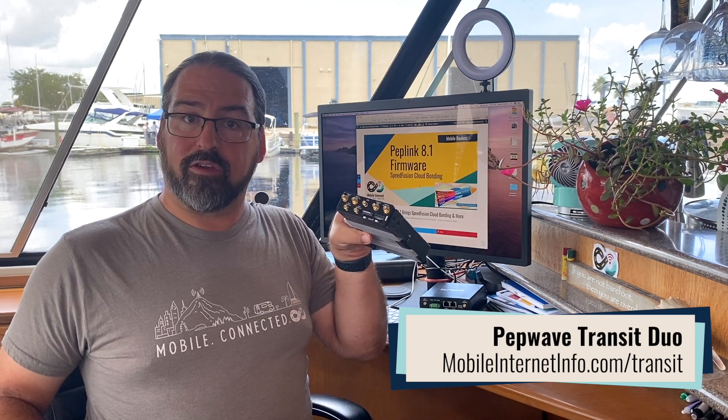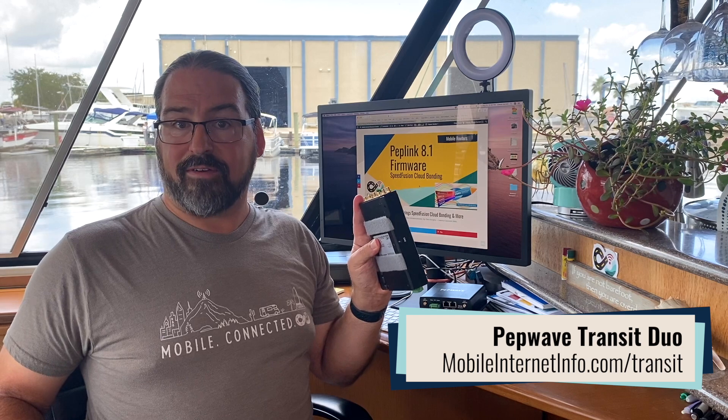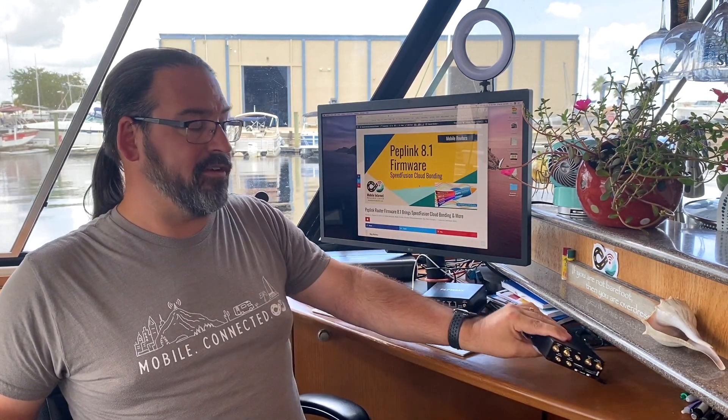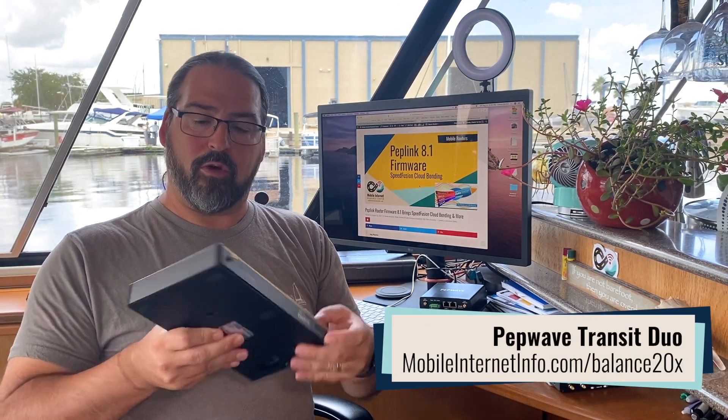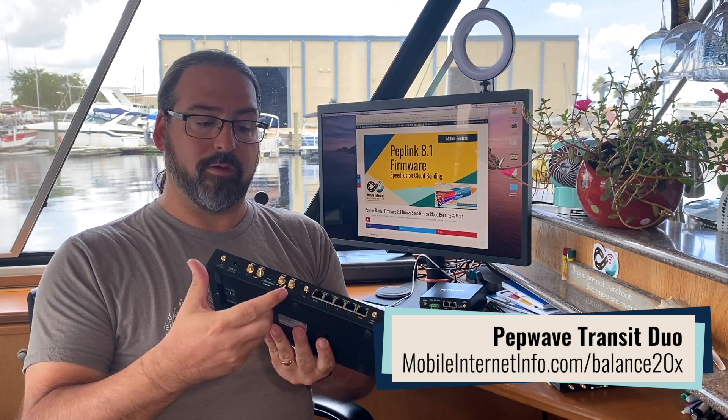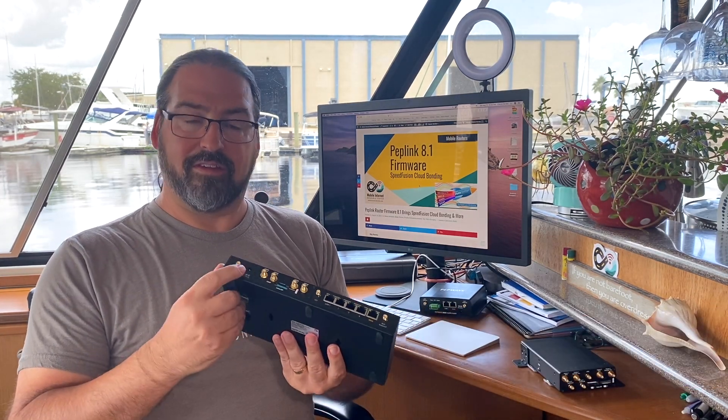But if you've got a device like the Max Transit Duo with two cellular modems in it, you'll be able to combine those two cellular modems plus two Wi-Fi as WAN connections, plus Ethernet in — so you can have five connections bonded. Or if you've got something like the Balance 20X, it's got its built-in cellular modem plus a secondary cellular modem in the expansion slot, plus Ethernet and USB tethering, so you could have four connections bonded potentially.